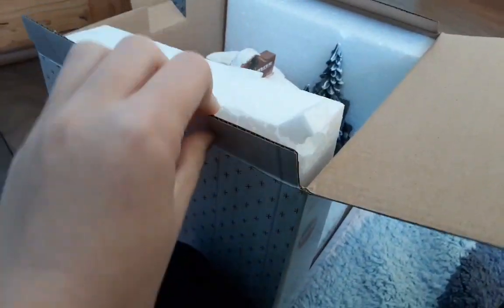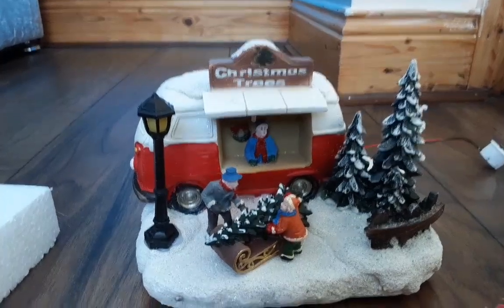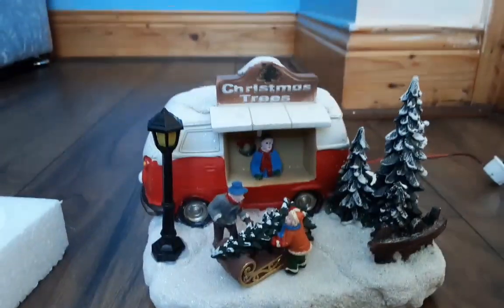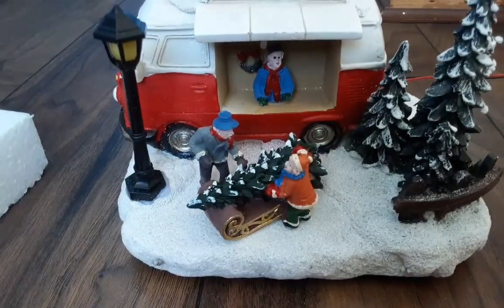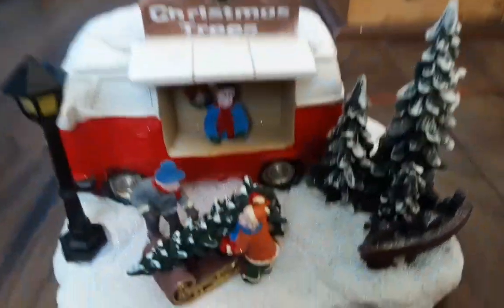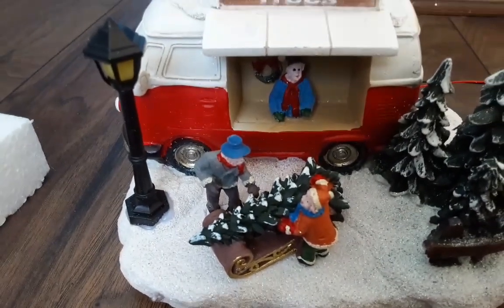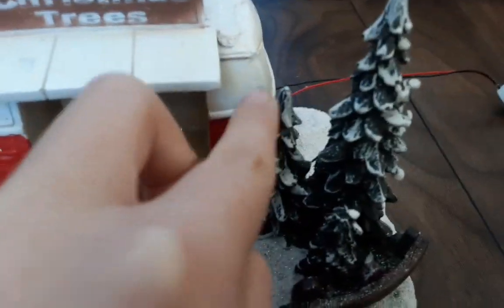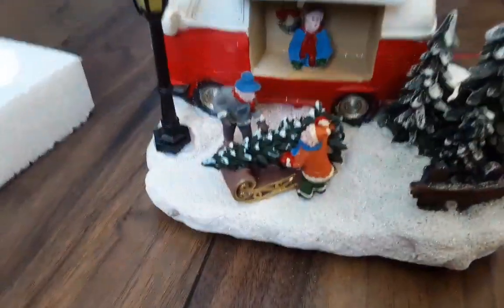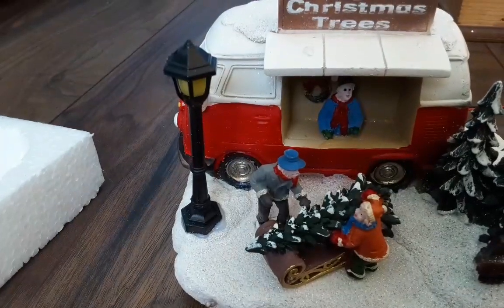I'm gonna take this off screen again. Okay, so we got it out — I made a little bit of a mess in the room but that's okay. So let's go through the details. We got the trees here, I really like them with the snow on it, the lights look real.